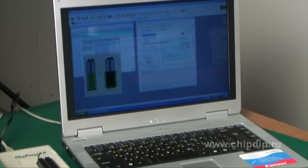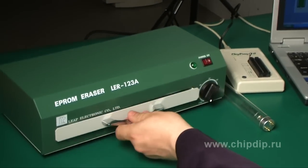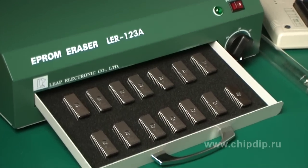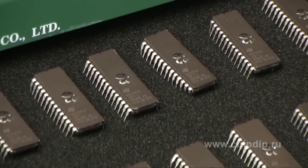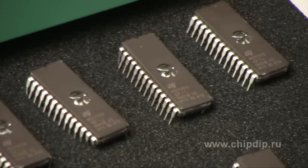The ultraviolet eraser is designed for deletion of information from EEPROM chips using ultraviolet rays. It makes it possible to delete outdated information from UV EEPROM chips. The rays are delivered to the chip crystal through a quartz glass window. The exposure time for UV EEPROM chips is from 10 to 30 minutes.